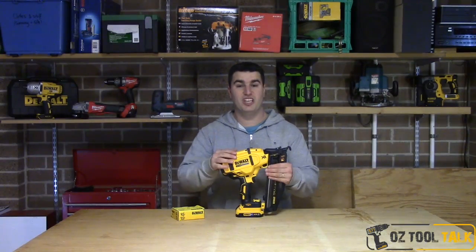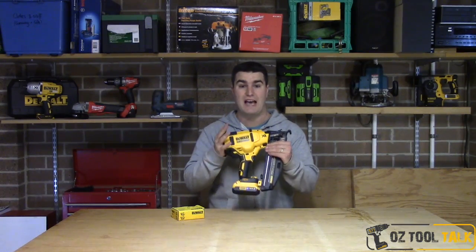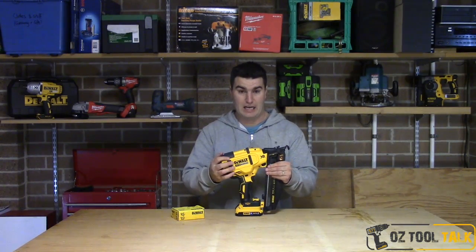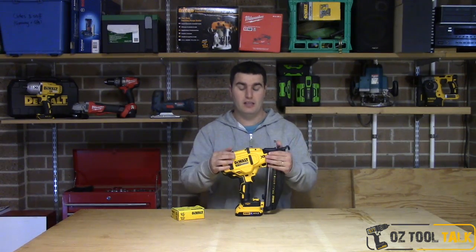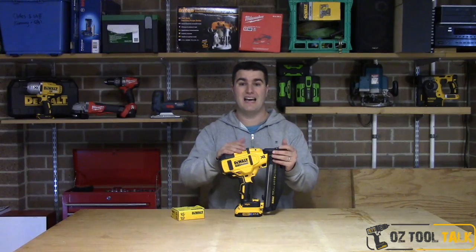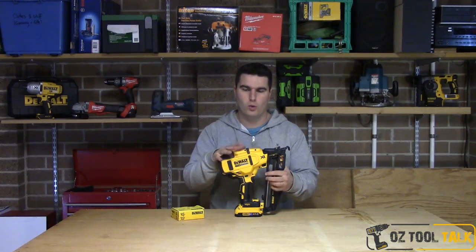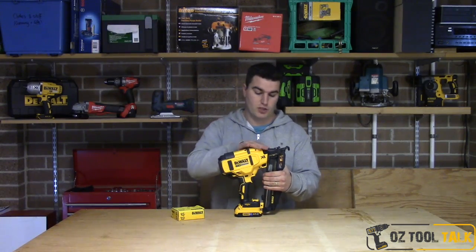G'day guys and girls, thanks for tuning in. Got here the brand new DeWalt brushless angled finish gun — second fix, 16 gauge 20 degree nailer. This is DeWalt's third brushless nail gun to add to their line, alongside the framing guns they've already got, which heaps of guys use. I see them out on the site all the time, and so DeWalt have added this one.